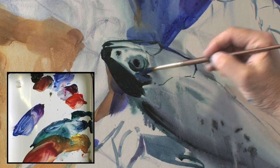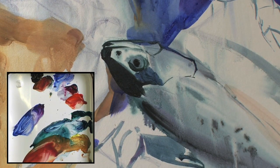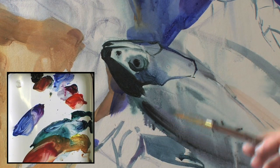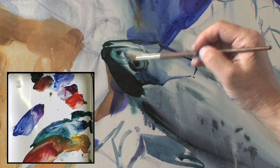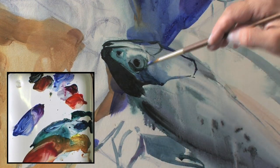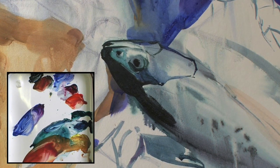Because Casein tempera is like watercolor — when it's dry, it becomes lighter, so it loses some intensity of color. We need to remember this and try to use darker paint.